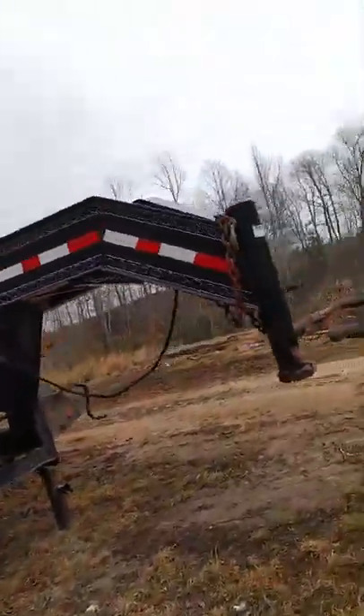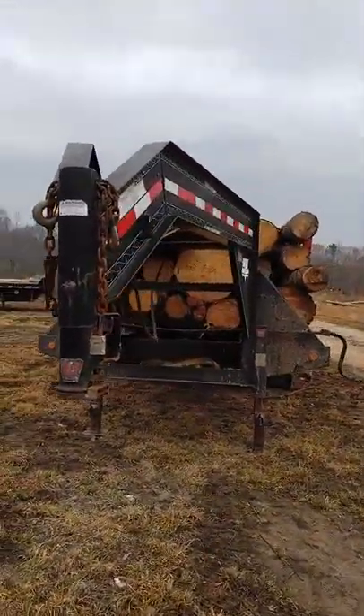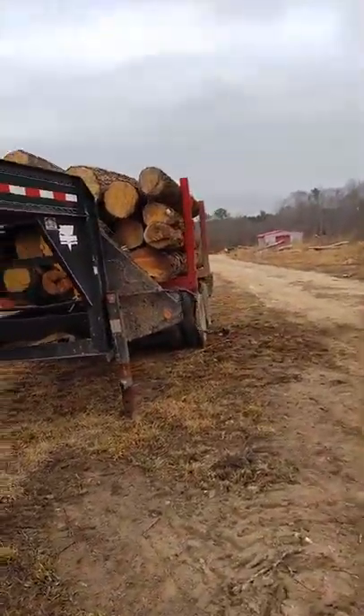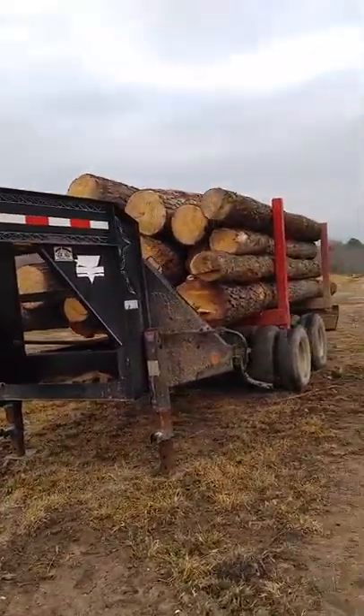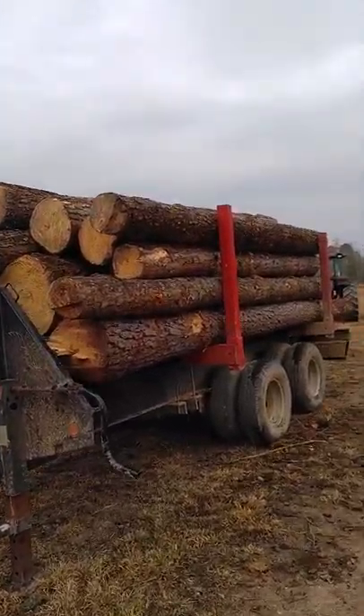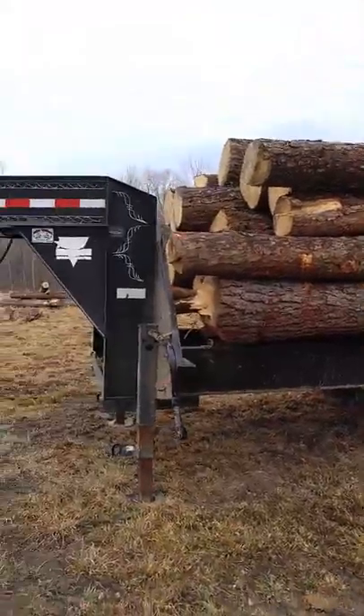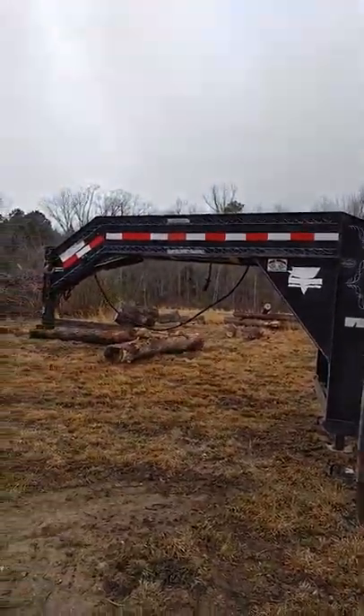One really nice thing about this trailer is the fact that it's a gooseneck. You can hook to it with a one-ton truck, load it down, pull it down the highway. It's very roadworthy. I don't know that you'd want to put 20,000 pounds of logs on it and pull it down the road, but the trailer is ready to do that.